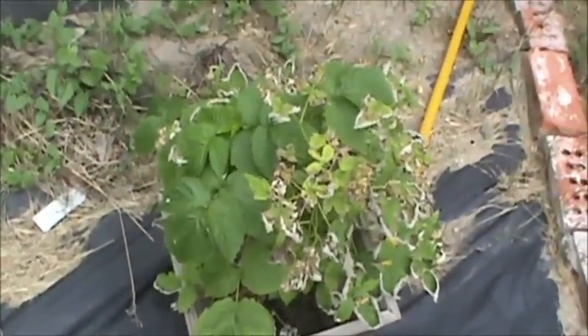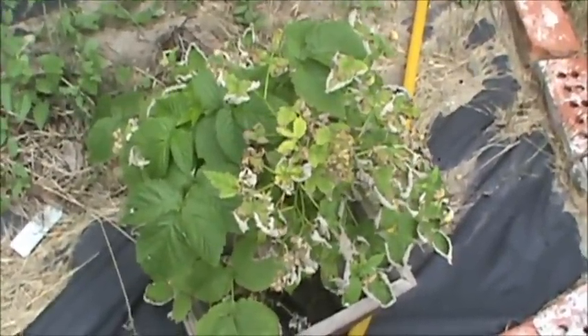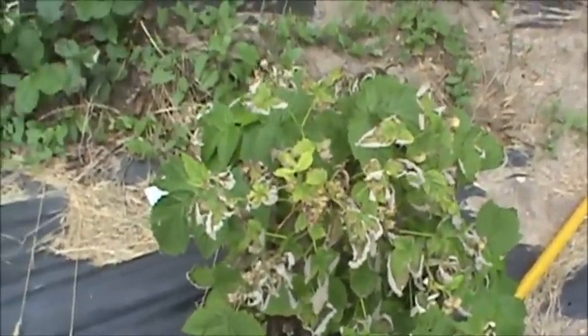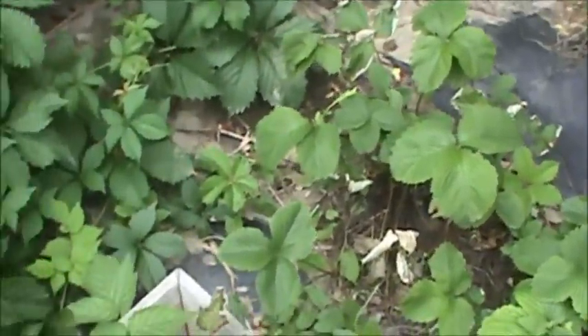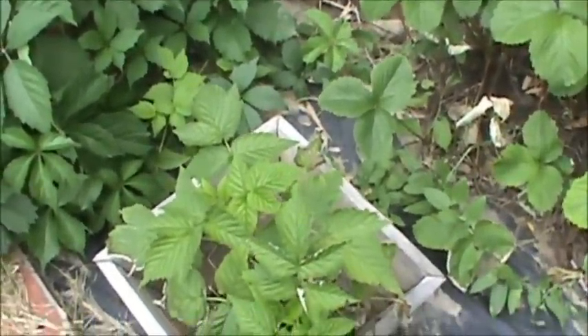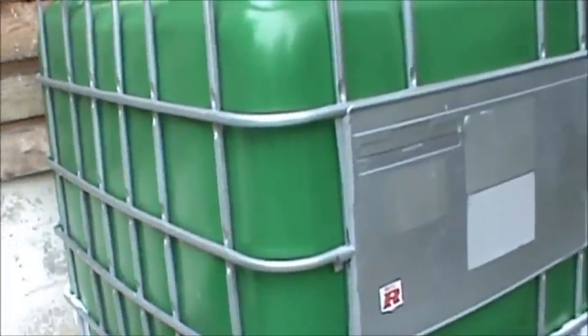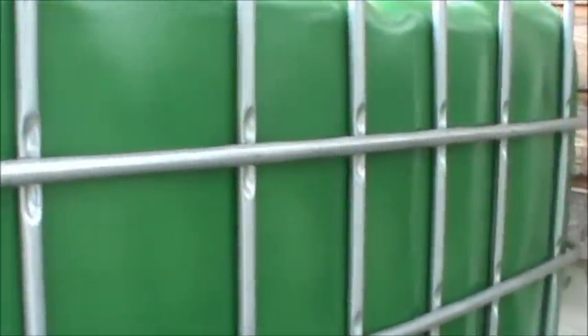We had about a week of over 100-degree heat and it kind of killed off a lot of my fall gold raspberries. Hopefully they'll come back but right now they're looking pretty bad. The strawberries I have planted back here are as well, but by next year they should come back up hopefully. I love how this water tank turned out — it was the first one I did. No cracking on the paint, no bowing, and it's been filled up for a good three to four months now.